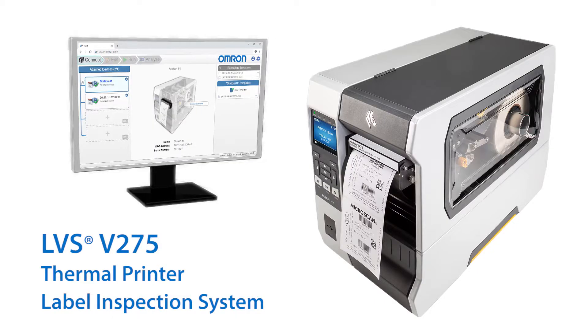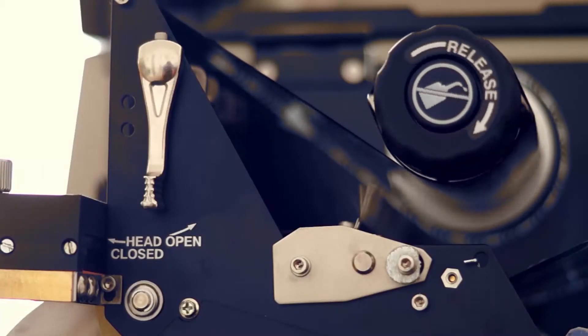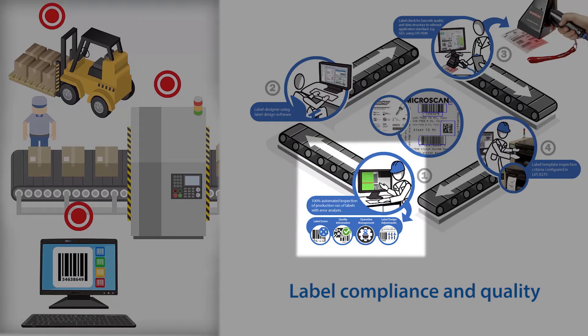The V275 thermal printer label inspection system provides both quality inspection and barcode verification with integration into popular industrial thermal transfer printers. Labels are inspected as they're printed with no slowdown in the label printing operation unless a defective label is found. Inline inspection is an integral part of a label compliance and quality approach, which includes label design software, offline barcode verification, and 100% label quality checks.